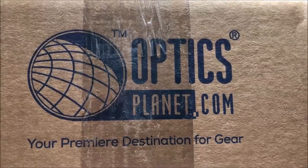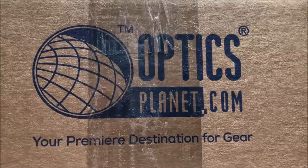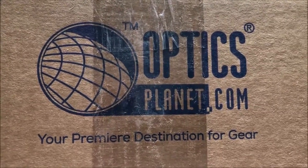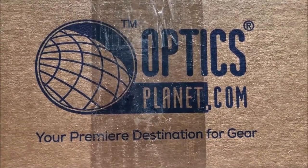Hello YouTube, Jack's Guns and Equipment back again with another video. Today we got in a package from OpticsPlanet and we picked up a few things for a couple different projects, so let's get right into it.